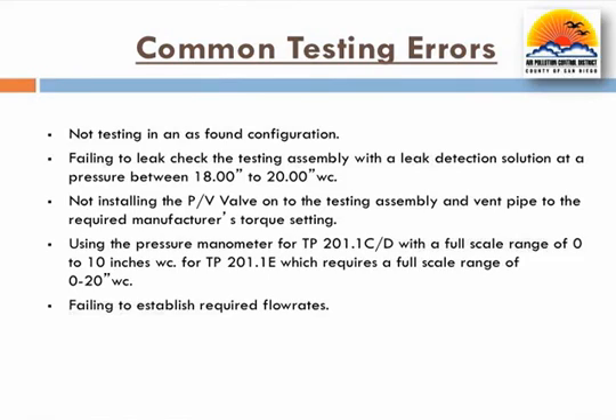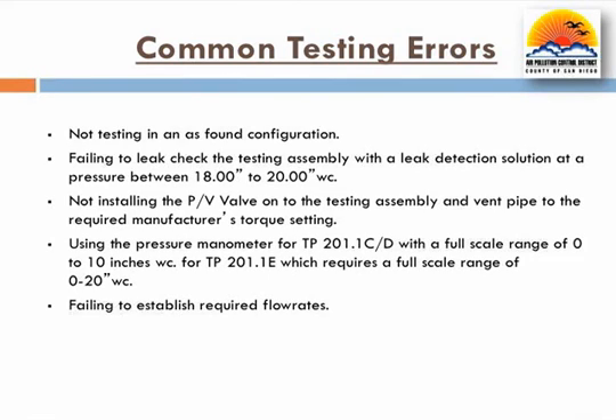Testers have also been observed introducing nitrogen outside the required flow rates. Finally, the district has observed testers not conducting the four tests in the following order: positive leak rate, positive cracking pressure, negative leak rate, and negative cracking pressure. Failing to conduct the tests in this order will invalidate the tests.